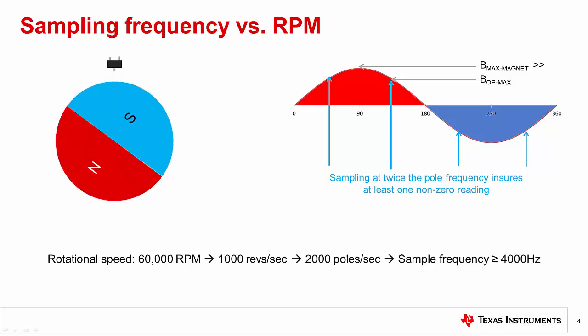For example, if we assume the maximum rotational speed is 60,000 RPM, this translates to 2,000 poles per second, which means you would need to choose a device that has a sampling frequency of at least 4,000 Hz. In most rotary encoding applications the sampling frequency is much greater than the rotational speed, so you will achieve multiple samples per pole period.